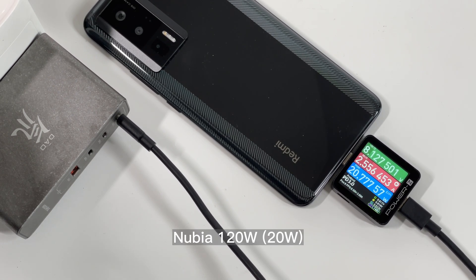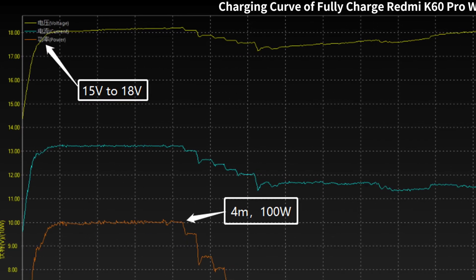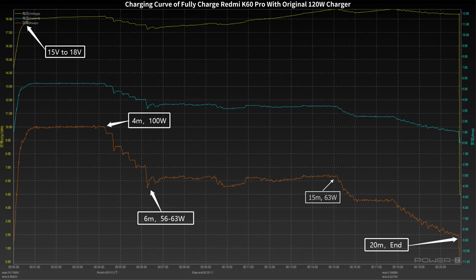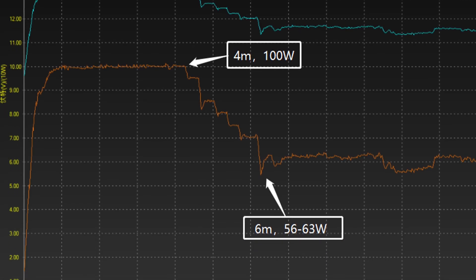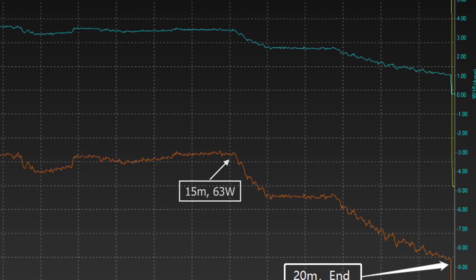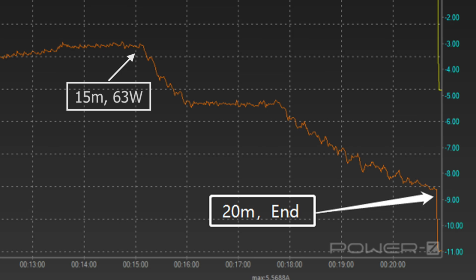No charger can trigger 15V or above. We used the original 120W to fully charge the Redmi K60 Pro. In the beginning, the voltage increased from 15V to 18V, then stabilized at around 18V. In the first 4 minutes, the power is stable at 100W. After that, the power gradually drops to 56W, then fluctuates between 56 to 63W. After 50 minutes, the power gradually decreases to almost zero. It takes 20 minutes to be fully charged.